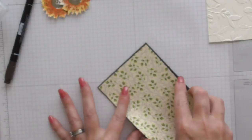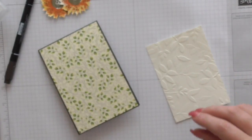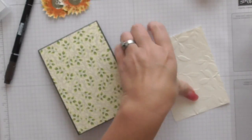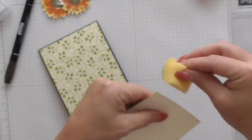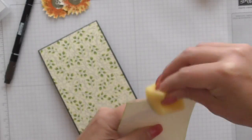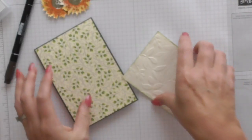Stick that on. That's on nicely. And then I've got my embossed layer and I'm just going to gently ink around the edges here using Old Olive, just ever so gently around the edges, just to tie it in with the green on the DSP. I think we've got Old Olive, Pear Pizzazz, and Garden Green — I'm not sure which is which but they all coordinate beautifully.